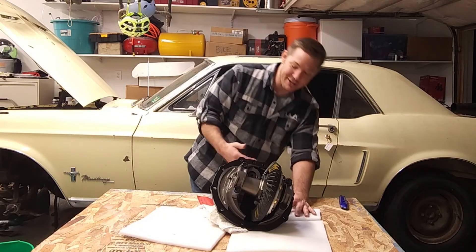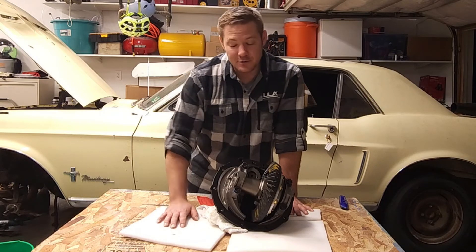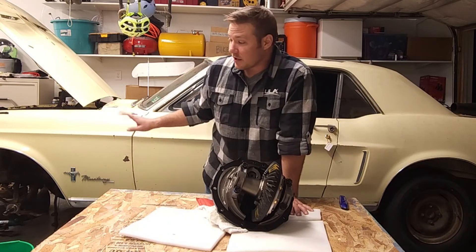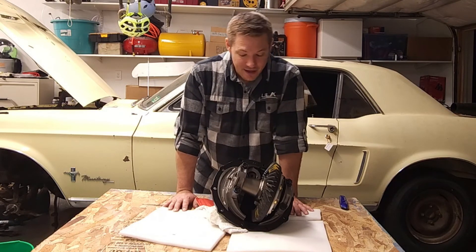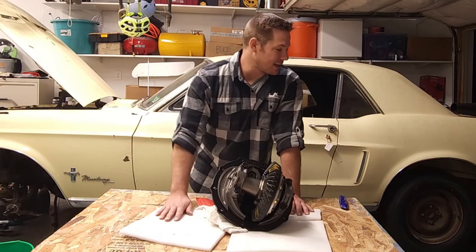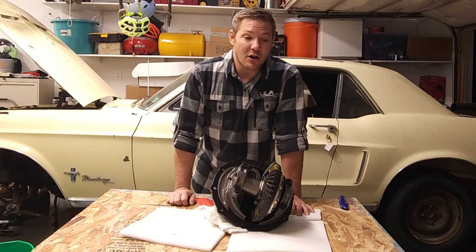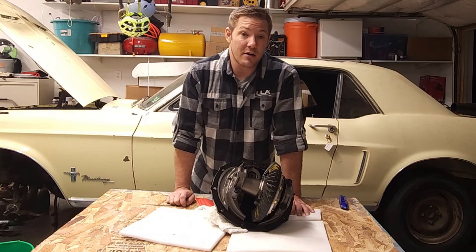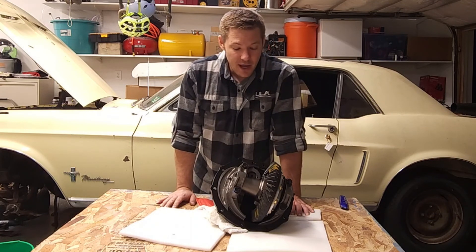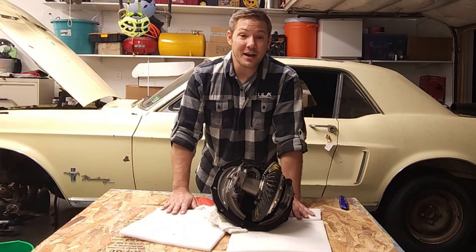Everything on here just looks so good and I cannot wait to put this together and show you guys how to install it — that's probably going to be about a month from now. We've actually had these parts for about a month but have been busy with personal stuff, building the motor, and servicing other things on the car. Everything here is built rock solid and the quality is excellent. A huge thank you to our sponsor Quick Performance — check them out on their website, link in the description. They've been absolutely wonderful to work with, especially if you're upgrading your rear end and increasing your horsepower from stock. We'll be back with another video showing you how to assemble and install your rear end — until next time, thank you so much for watching.